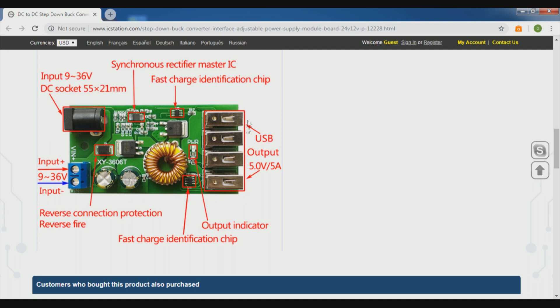Here is the actual PCB for this device. There are four USB ports so you can charge four mobile phones or other devices at a time. There are two chips for fast charging, and via these USB ports you can get fast charging for your latest mobile phone — 5V at 5 ampere.